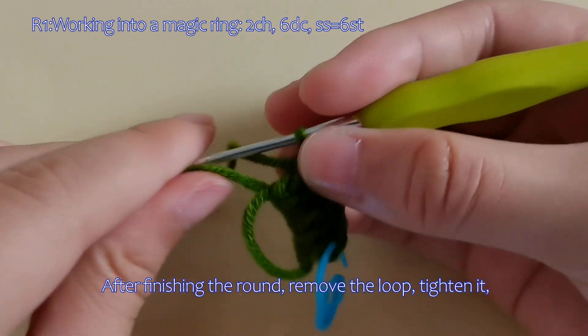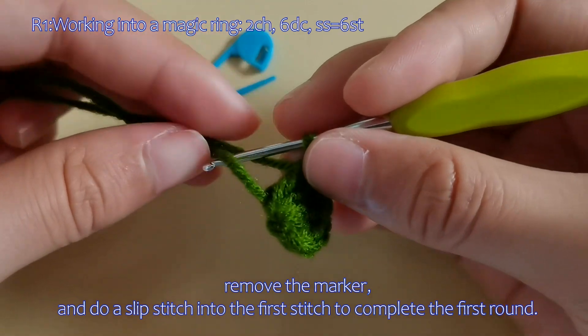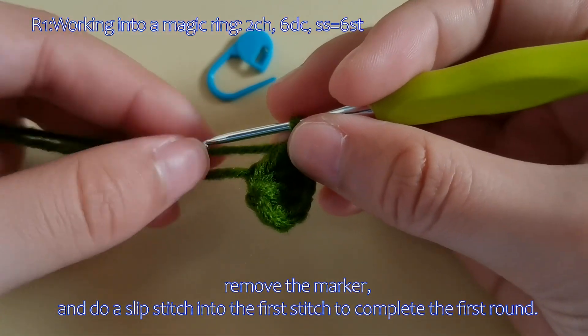After finishing the round, remove the loop, tighten it, remove the marker, and do a slip stitch into the first stitch to complete the first round.